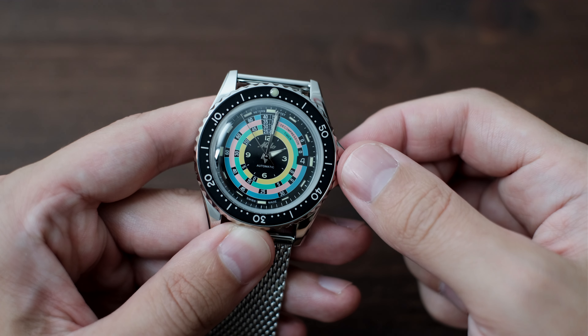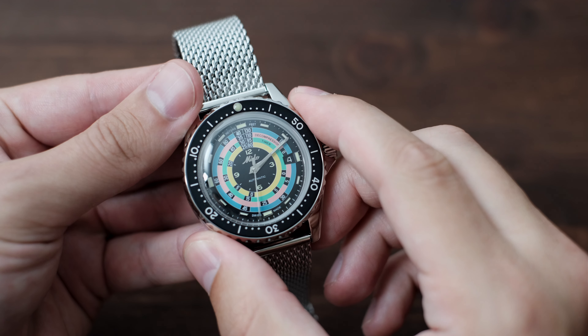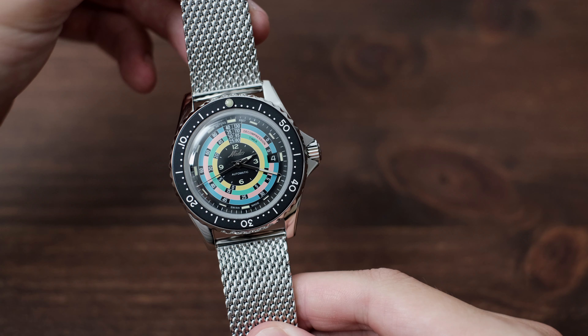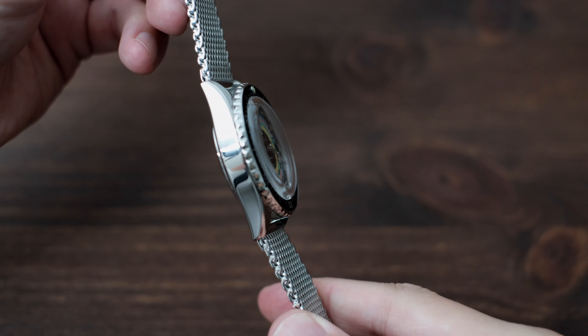This is the summer watch to buy, and it deserves a spot in any dive watch collector's watch box. Put it away for the winter and take it out every summer to be brought back to those sweet days in the 60s. To check out our full written review with pics on the Mido Decompression Diver, visit our official website, watchreviewblog.com.